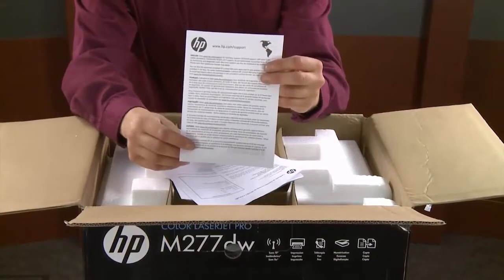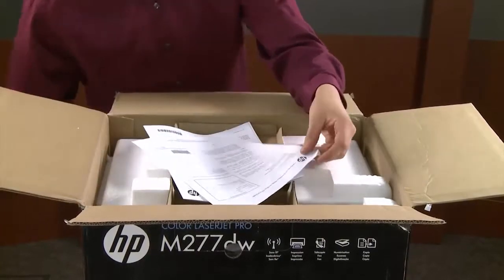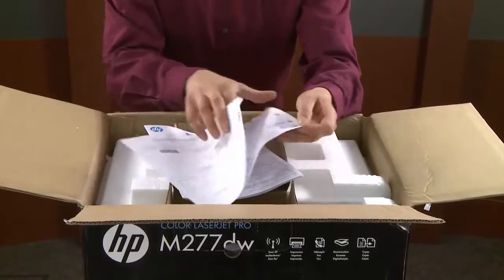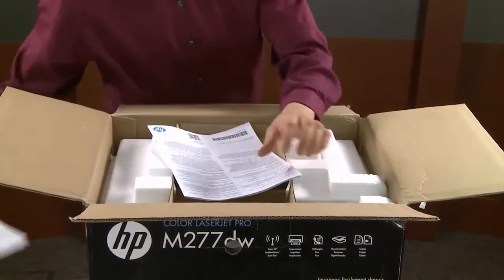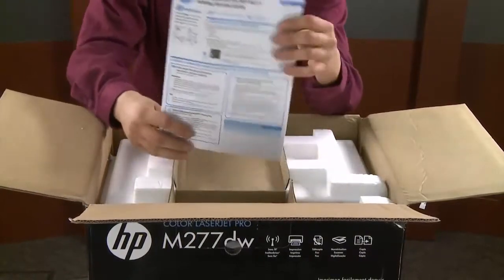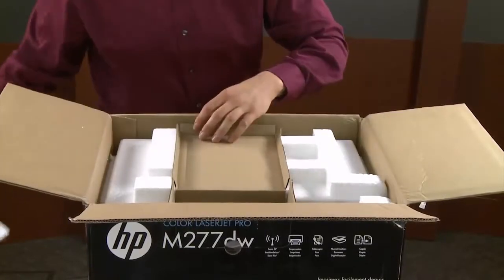This is a regional warning sheet which explains how to get support for your printer depending on your region. These papers offer additional information for your printer. The last document in the box is the getting started guide, which provides information on setting up additional features for your printer.